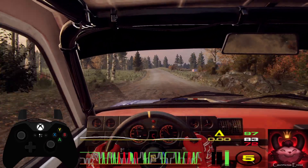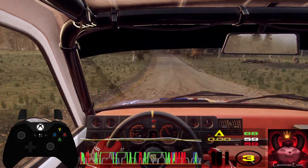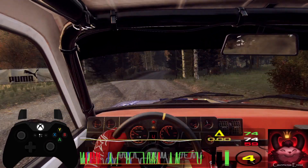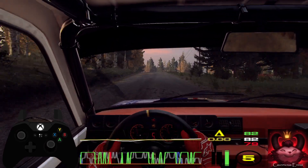50. Flat crest, jump. Into 4 right over crest. Open 6, very long over a crest. Flat jump, 50. Flat left over a jump, 30. Flat left over a jump.